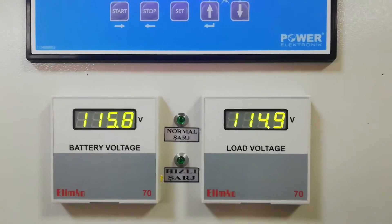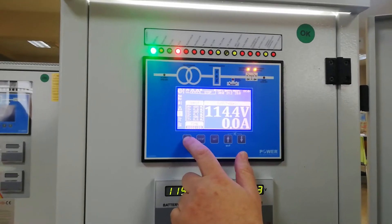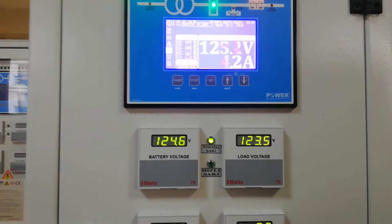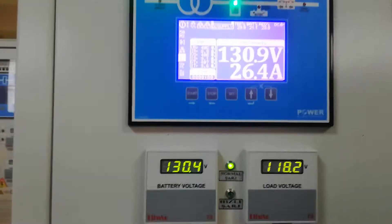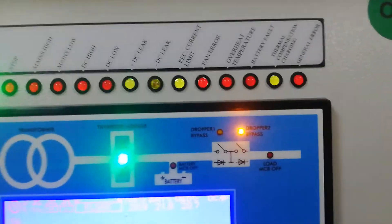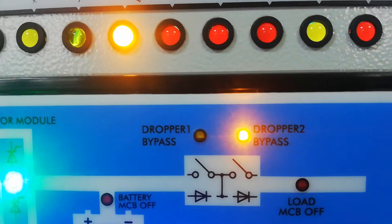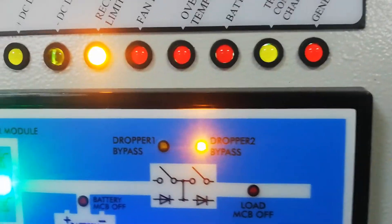You can see the battery voltage is increasing. The output voltage on the load side is 120V, and you can see the first dropper bypass has been removed — it is now in progress. If we increase a little bit more, you can see another section of dropper diodes is also removed from bypass.